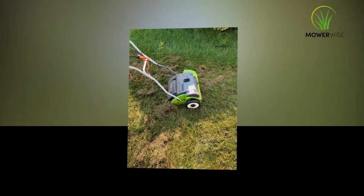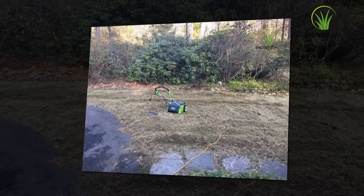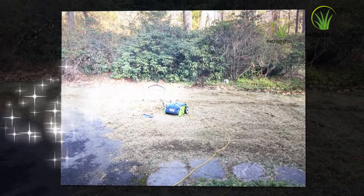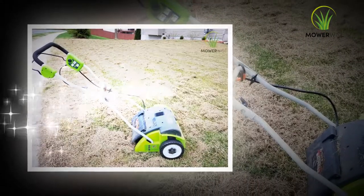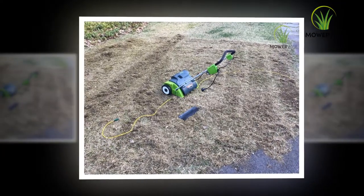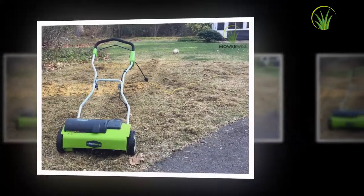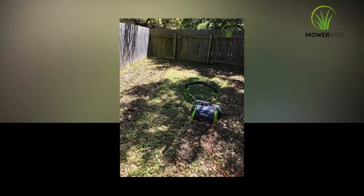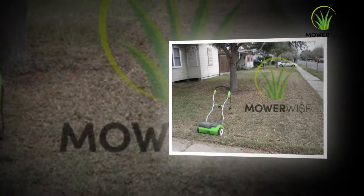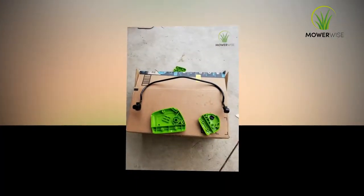GreenWorks products are carbon-free with a warranty double the industry standard. GreenWorks 27022 offers a full 4-year warranty on all tools, and their high-quality products are made for long life. They provide all the necessary power without polluting the air and without requiring you to move a gas cylinder, especially in the middle of a job. No setup or maintenance is required, and there are no more emissions.